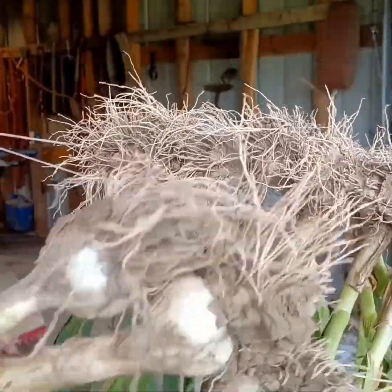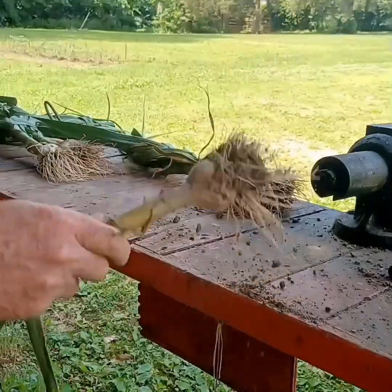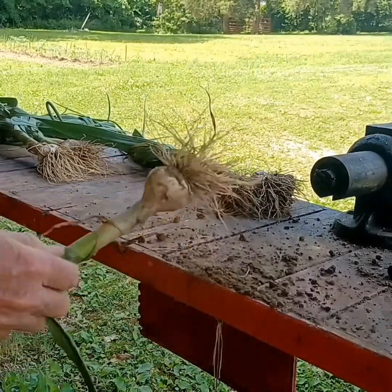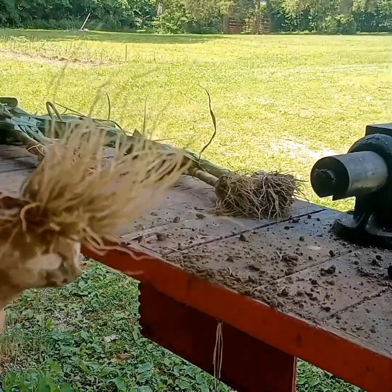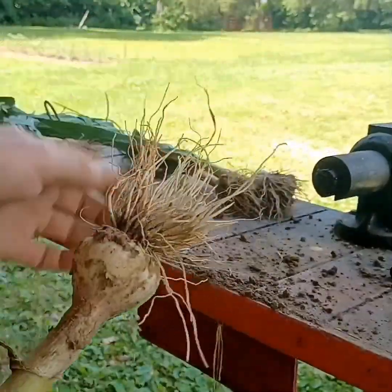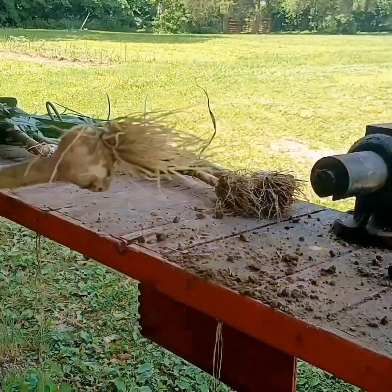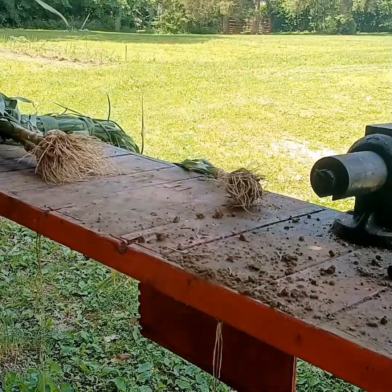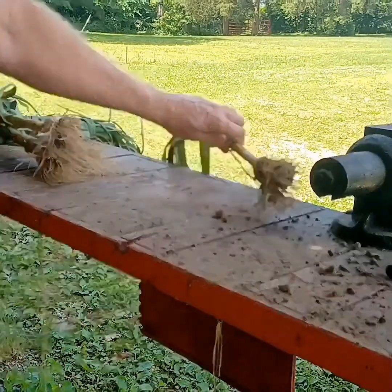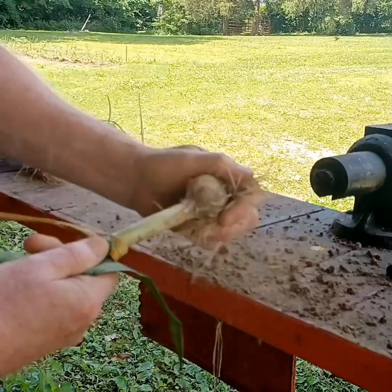Good-looking garlic, that's for sure. We had 41 cloves of it. Just going to get the dirt off. I don't cut the roots off yet — I want it to dry, I want all of it to dry. We're just knocking the dirt off of them, just want to get that dirt off.